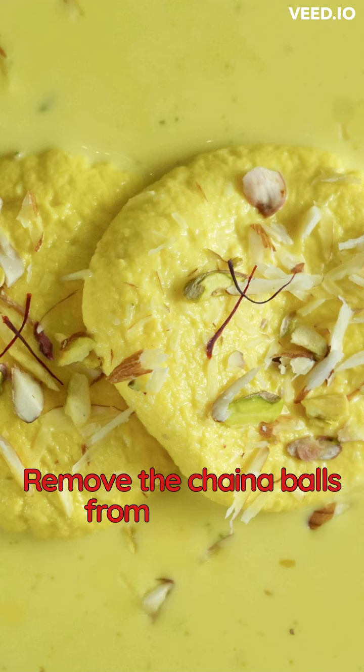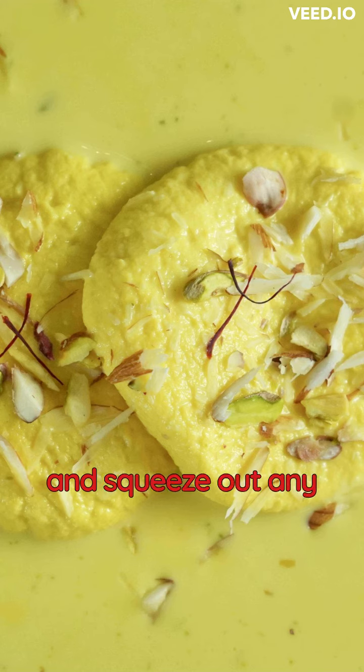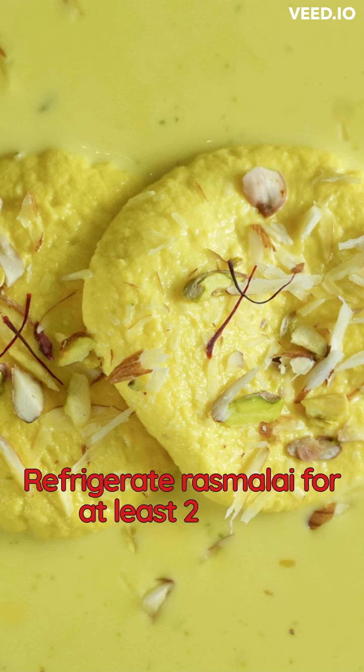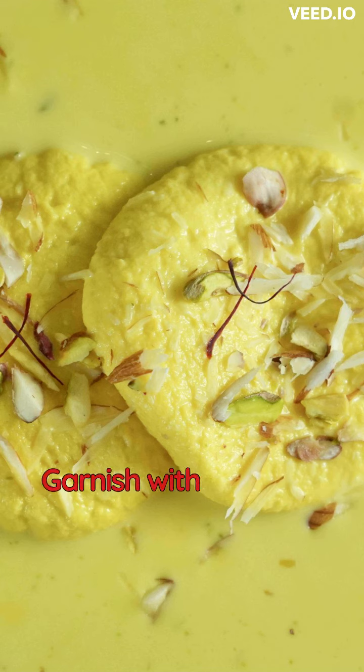Remove the chenna balls from the syrup and squeeze out any excess syrup. Place the balls in a serving dish and pour the sweet milk over them. Refrigerate the rasmalai for at least 2 hours, then garnish with chopped almonds.